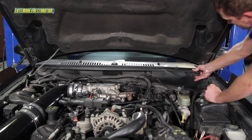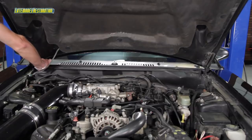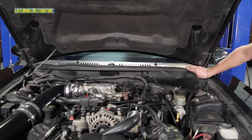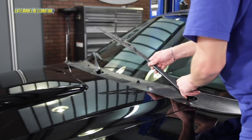Under the hood, install your three pushpins, followed by the firewall-to-hood seal. Lower the hood and reinstall both of your wiper arms.